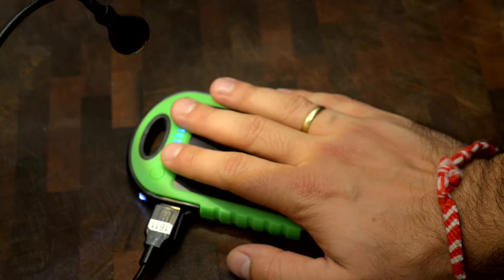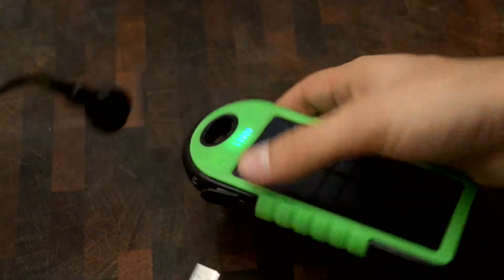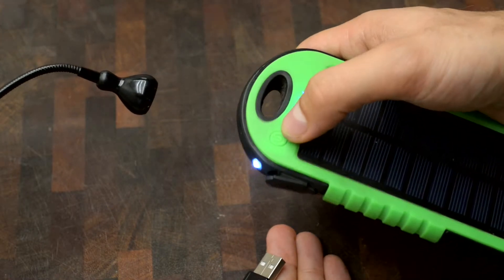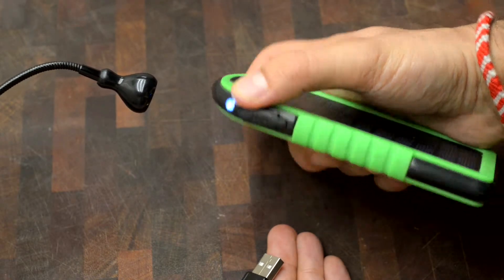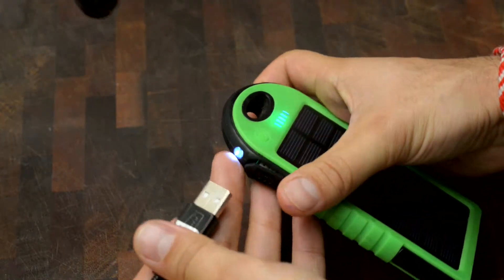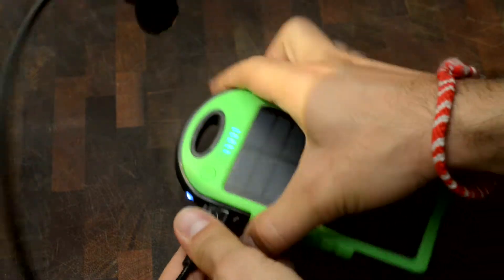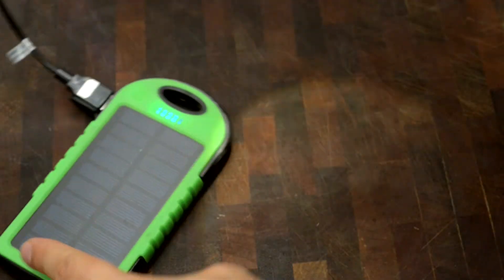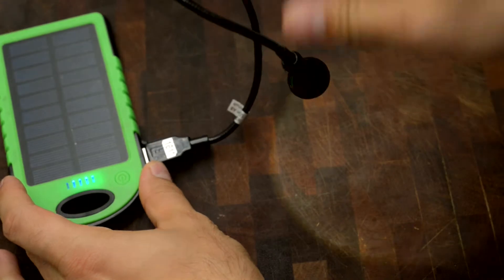That's quite annoying if you're trying to work with it. But in order to trick the power bank into staying on permanently, what you can do is double-click the power button, which turns off the onboard flashlight LEDs and forces it to stay on permanently regardless of what is plugged in. So when you plug in your light, you double-click the button and you have your work light on permanently.